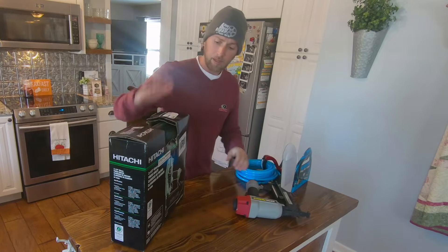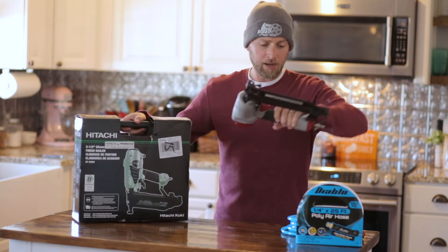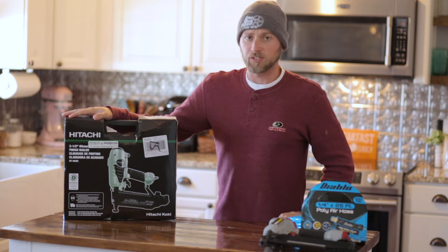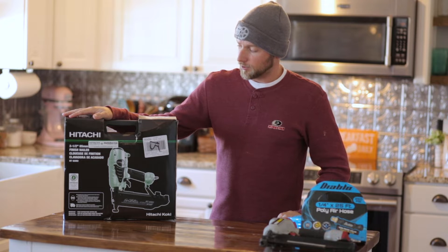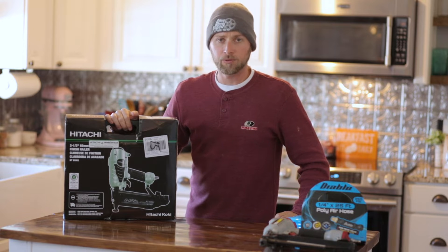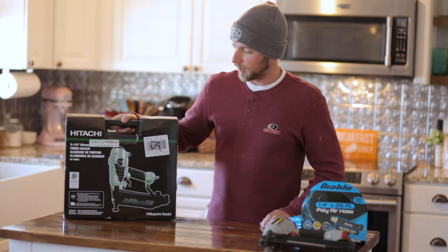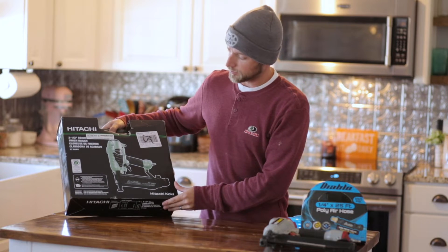So it was time for an upgrade. I decided to go with this Hitachi. I was basically sold on the Bostitch — I bought one of their nailers for doing flooring this past year and was really impressed with it. I've also got a Bostitch pancake compressor that does a great job. But let me go ahead and unbox it and then I'll talk about the differences.